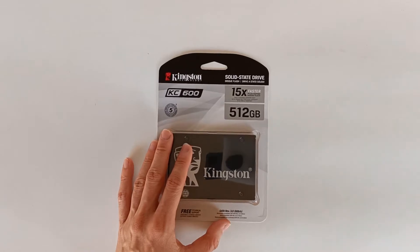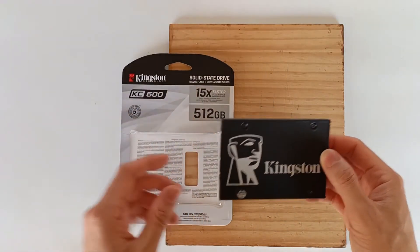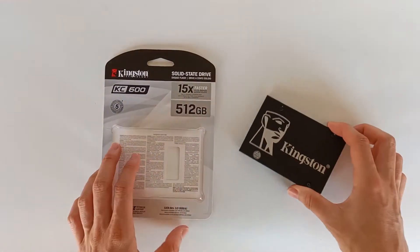Let's start by opening the package. I don't like to rip the package because in the future I might want to use it to protect the SSD.